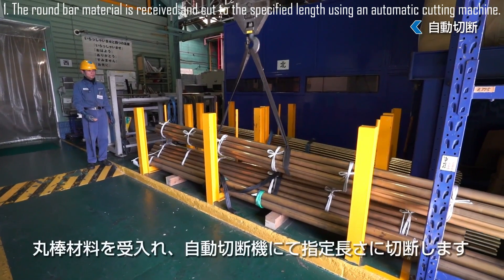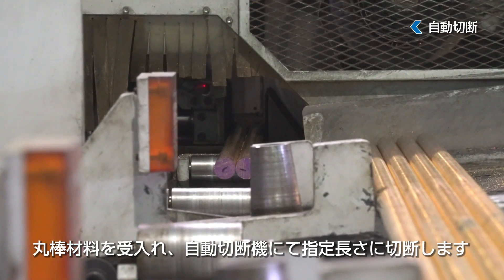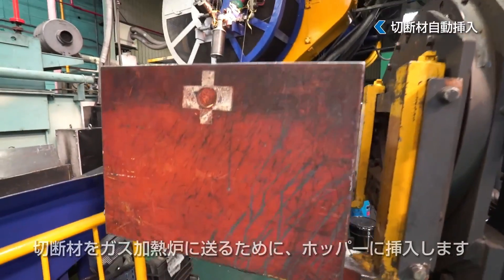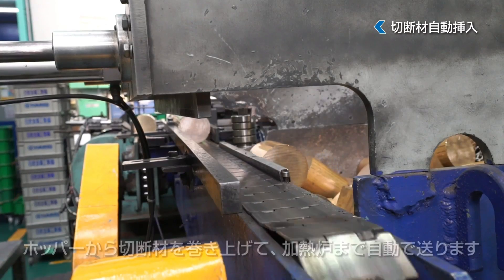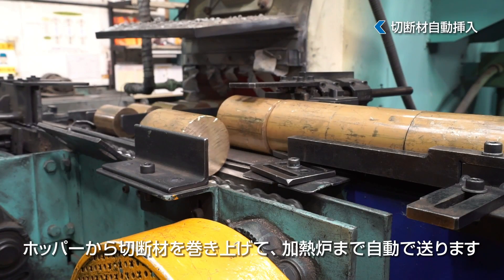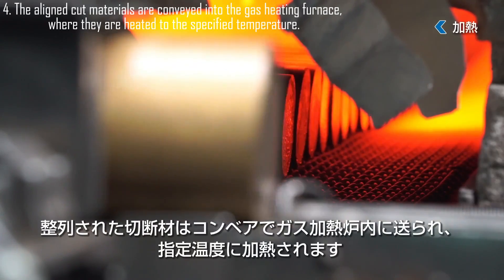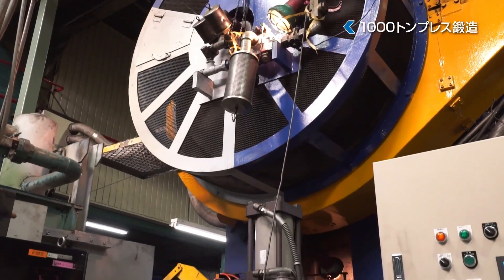The round bar material is carefully inspected upon arrival to ensure it meets quality standards. It is then fed into an automatic cutting machine, where it is precisely measured and cut to the specified length required for the forging process, ensuring uniformity. The cut material is inserted into a hopper and transported via conveyor to the gas heating furnace, where it is uniformly heated to the precise forging temperature.